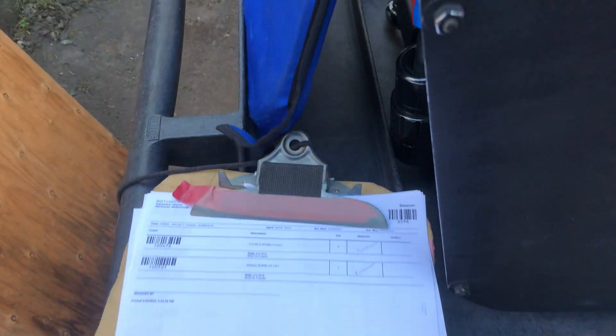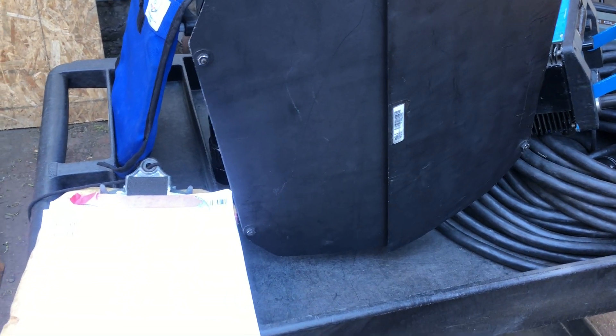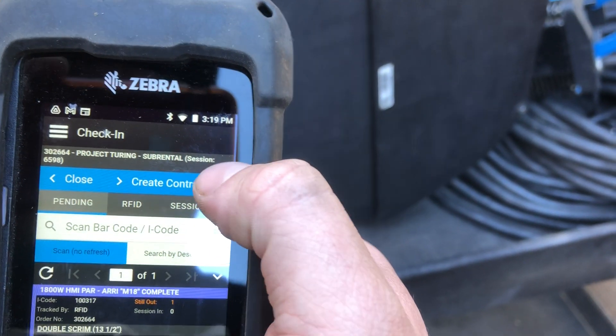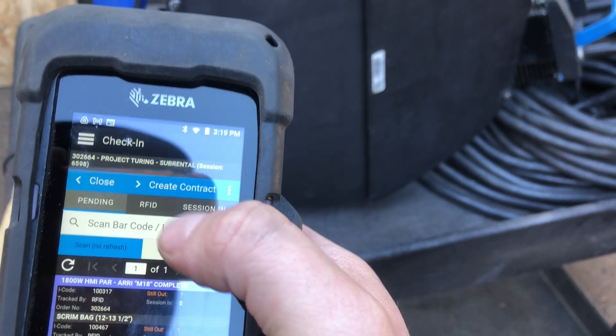So once you confirm that all the scrims are back, you can open up your gun. Now that you have your gun open, you can go up here and hit 'Apply All Quantity Items' — all the quantity items are back.